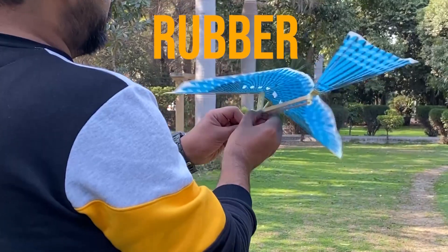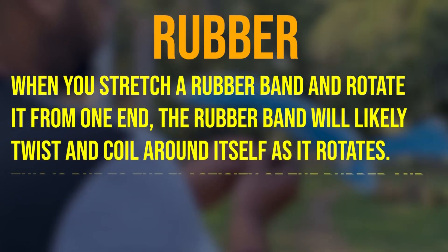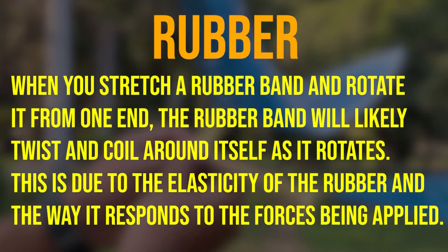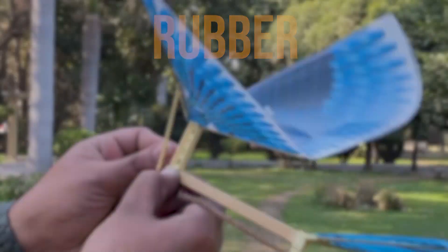When you stretch a rubber band and rotate it from one end, the rubber band will likely twist and coil around itself as it rotates. This is due to the elasticity of the rubber and the way it responds to the forces being applied.